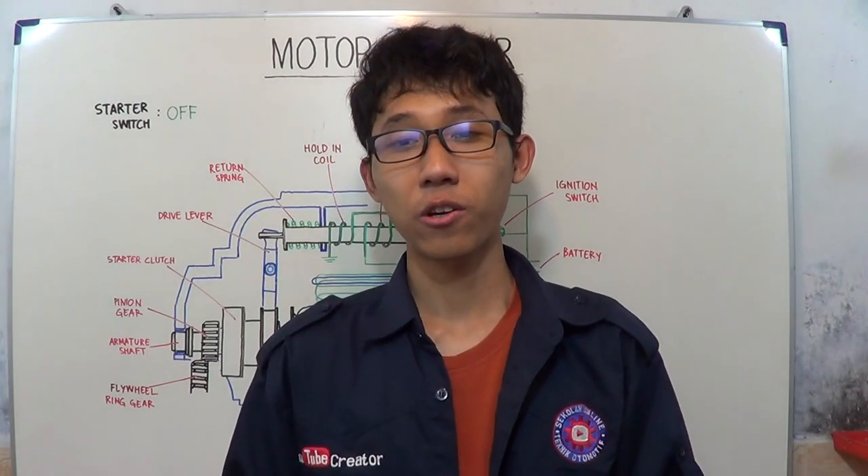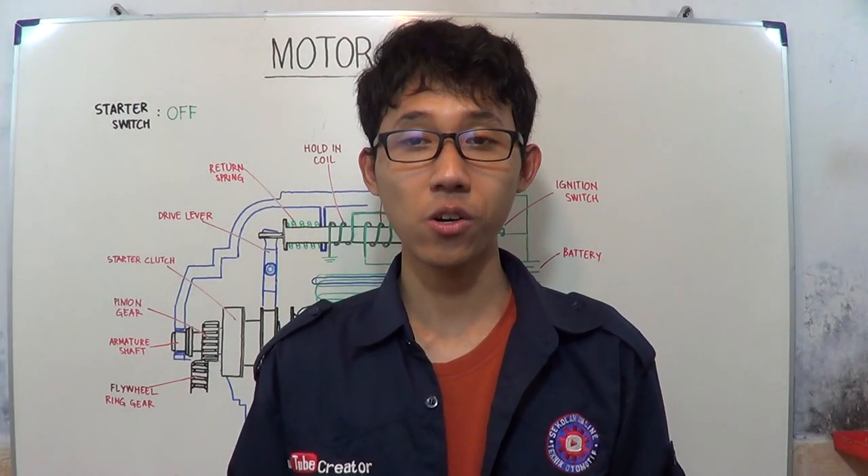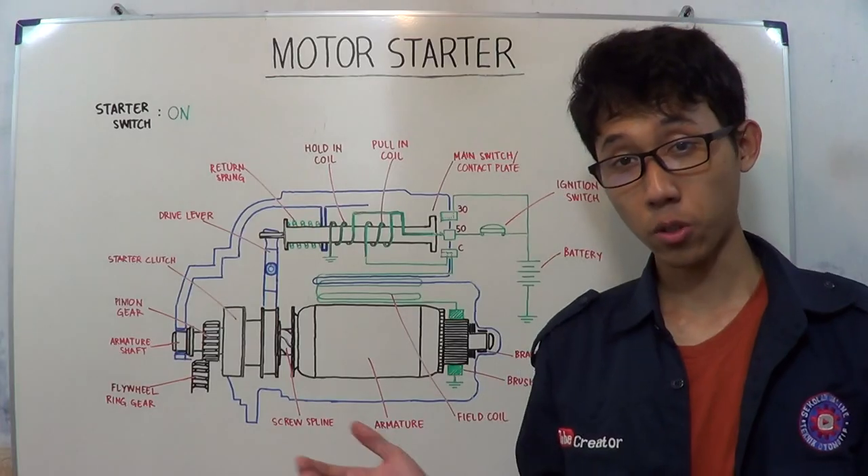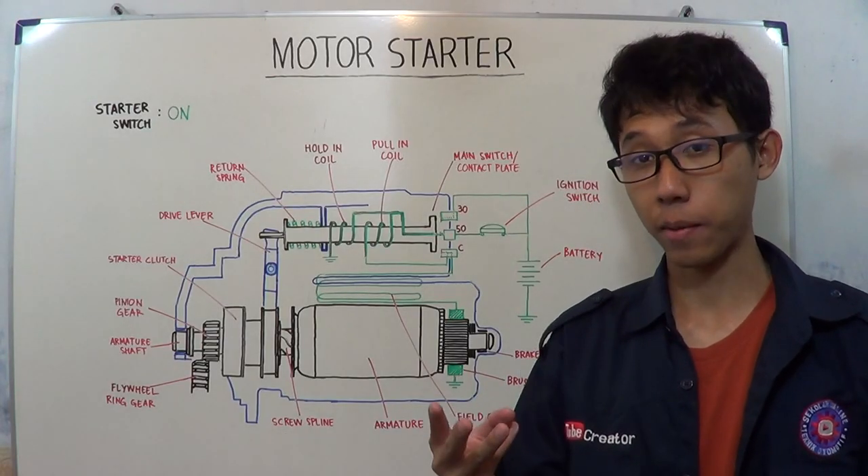Hello everyone, welcome to Skola Online Technic Automotive. In this video, I will show you how the basic motor starter works. This motor starter works in three steps.